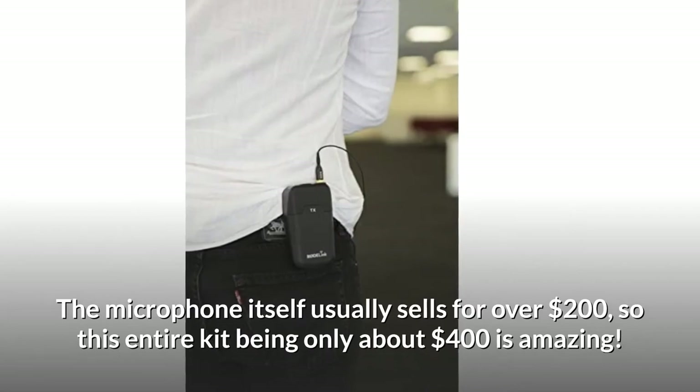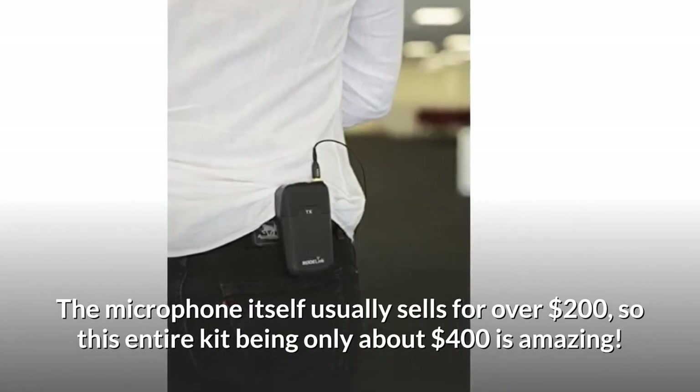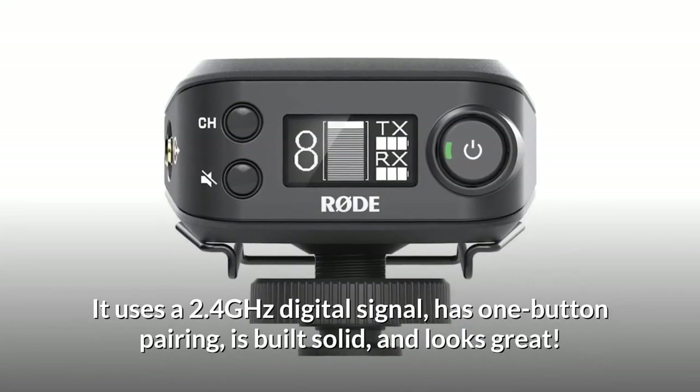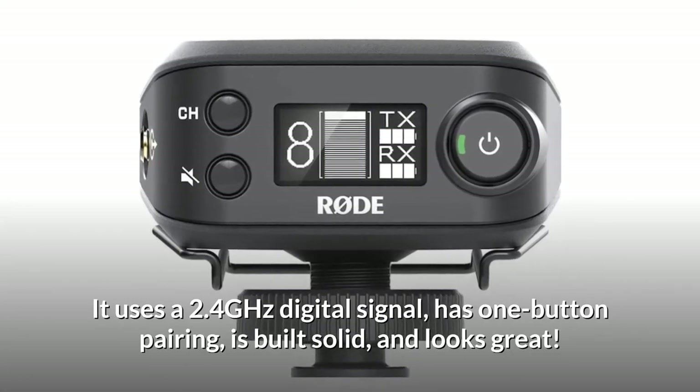The microphone itself usually sells for over $200, so this entire kit being only about $400 is amazing. It uses a 2.4 GHz digital signal, has one-button pairing, is built solid, and looks great.